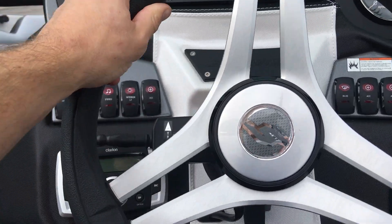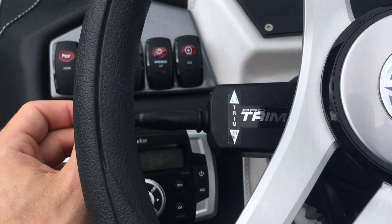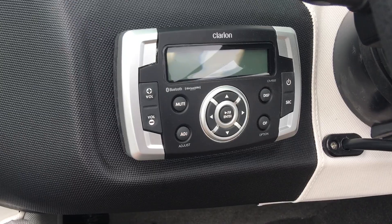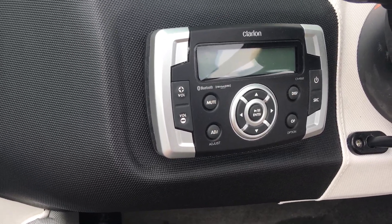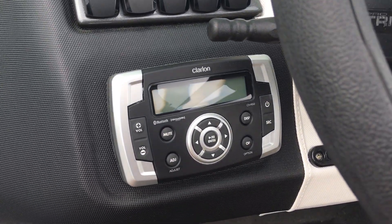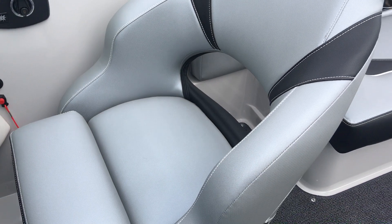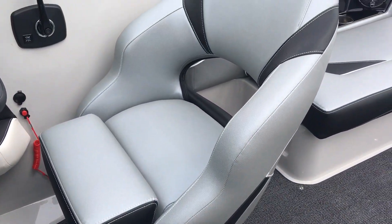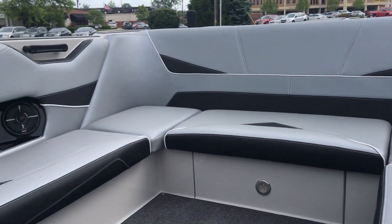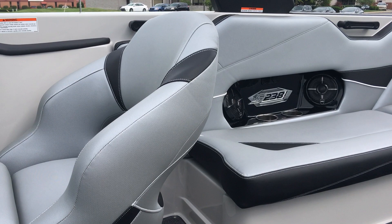Nice grippy steering wheel — it is adjustable as you can see with the tab. Here are your controls for the center trim tab, or stinger plate. The head unit is tucked back there as well — Sirius-ready with Bluetooth. The driver's seat swivels, slides, and has a flip-up bolster. It's a very spacious interior — you sit down in the boat nice and deep, so you'll have a dry ride and kids will feel secure inside.